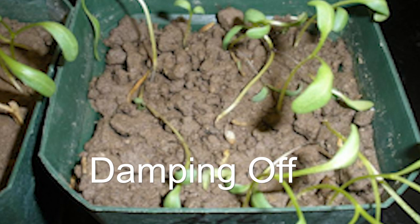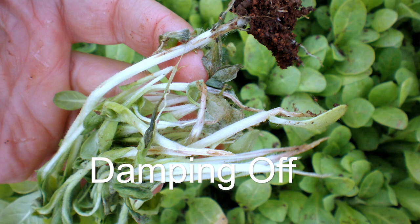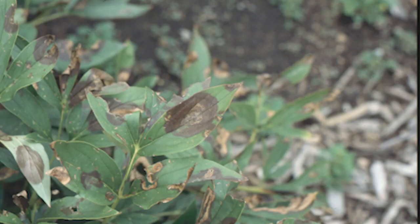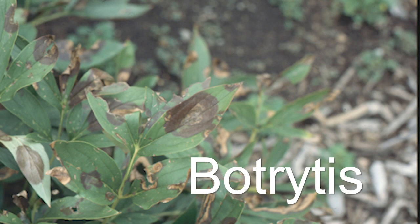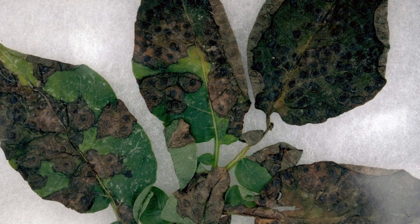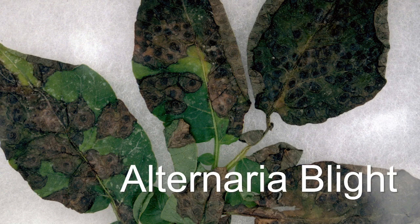A few examples include damping off, which is caused by fungi such as Pythium, Phytophthora, and Rhizoctonia. Damping off attacks roots at the base of the crown, causing young seedlings to fall over. Botrytis is a gray mold that can cause stem cankers and irregular brown spotting on the dense canopy of leaves. Alternaria blight causes leaf spotting and stem cankers on young vegetable seedlings, and is most destructive when conditions are very moist and the seedling foliage has become bigger.